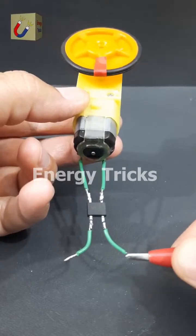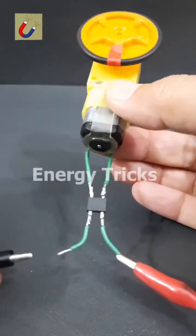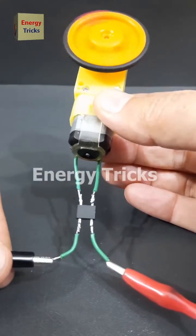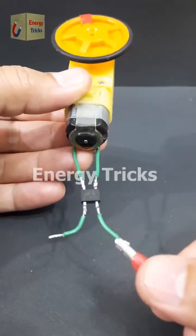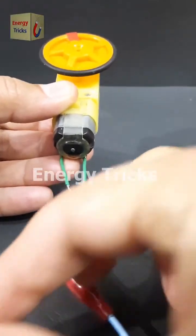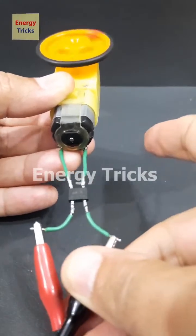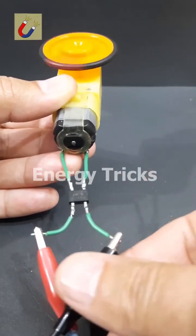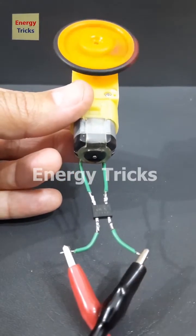To achieve this, we can use a bridge rectifier. A bridge rectifier ensures that the polarity reaching the motor remains consistent even if we change the input connections. Now I have connected a bridge rectifier to this motor. As you can see, even when I swap the battery terminals, the motor continues to rotate in the same clockwise direction. This setup is useful in circuits where maintaining a fixed direction of rotation is crucial.